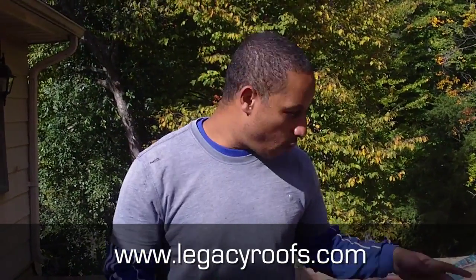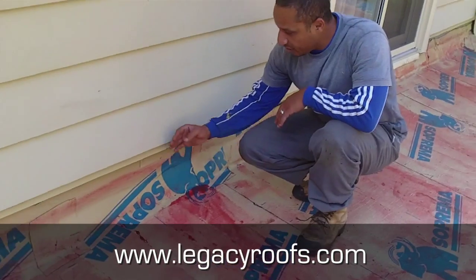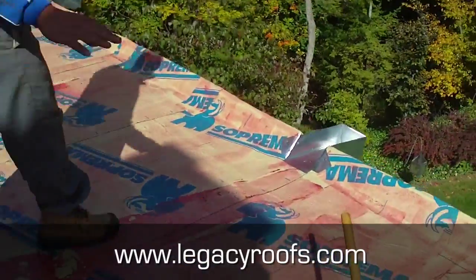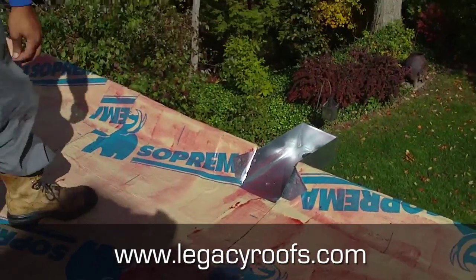We're a couple hours into the job now. We finished sloping the roof towards the scupper using half-inch fiberboard — one or two layers here, a couple of layers there — just to give it a nice taper. We've taken off the aluminum siding so we can properly bring a membrane up, then we're going to put the cap sheet and put the aluminum siding back on. If you don't do this, in the middle of winter you're going to have snow buildup and water will seep into the house. We put a new scupper in, moved the old one, connected it to the downspouts, and we need to wrap it with the new aluminum flashing. We primed the roof and we're ready to put on the cap sheet — we're losing a bit of daylight so let's get moving.